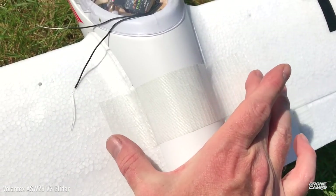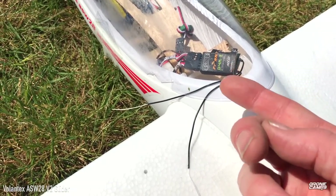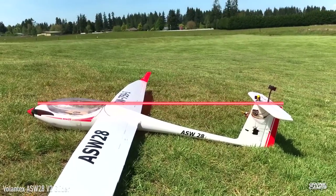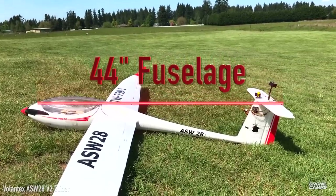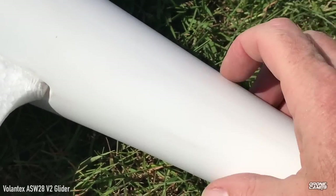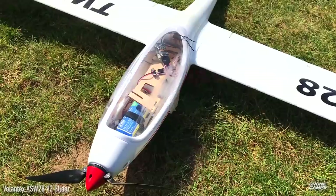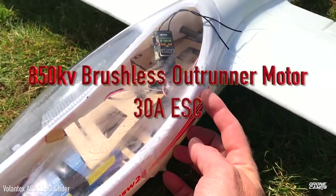On the very top I also use a piece of packing tape to keep the wings secure in the fuselage. We're using a D4R2 receiver, which gives plenty of range. The fuselage is 44 inches — shorter relative to this long wing — and is virtually indestructible, made out of some kind of hard plastic. It has an 850KV brushless outrunner motor and a 30-amp ESC.